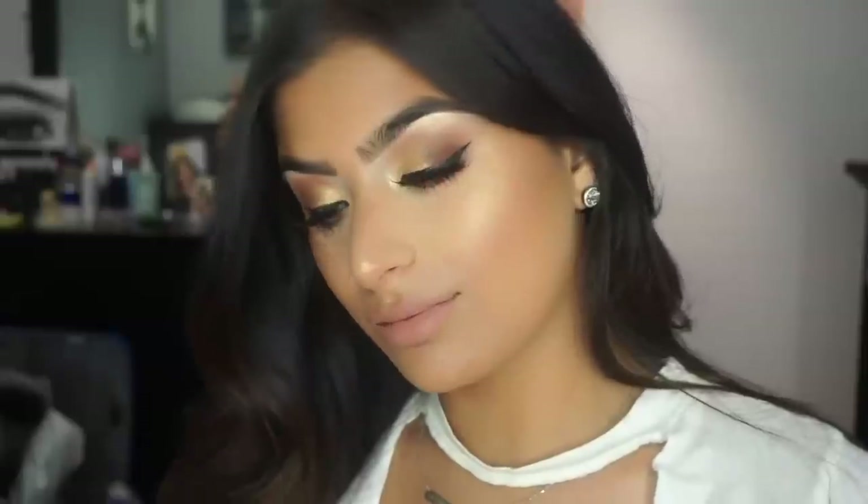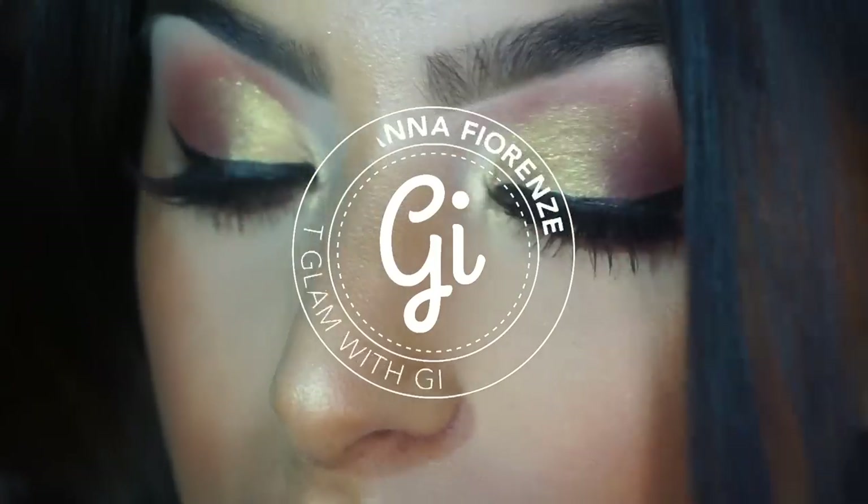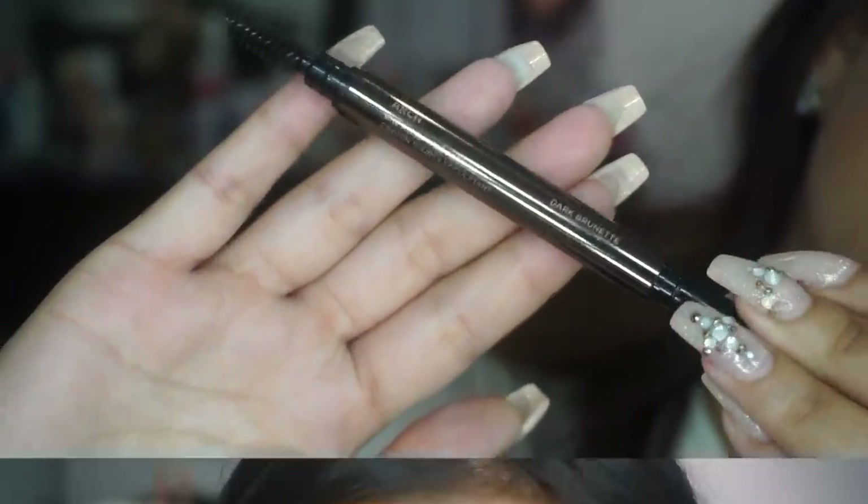What does perfect even mean? Is there even such a thing? Can we switch up all the rules? Hey guys! Finally back with a new video! Sorry for my absence — I've just been a little crazy busy.